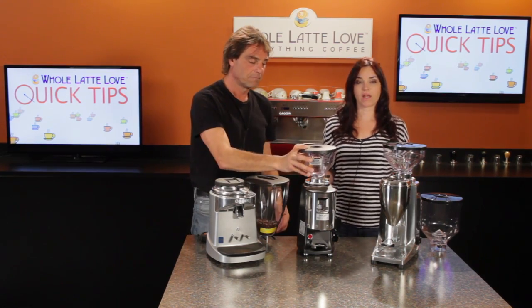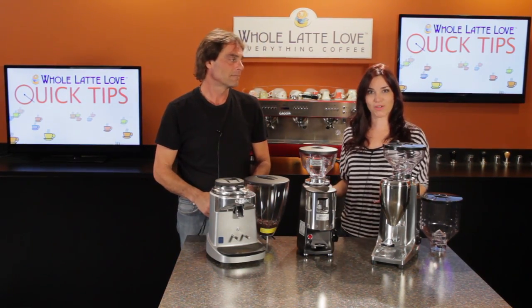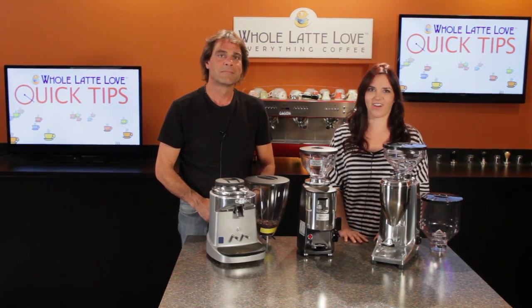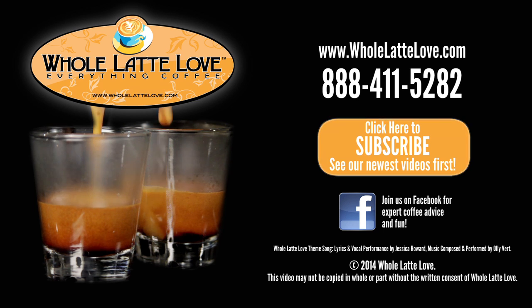So there you go, you've got some options if you want a commercial grinder to fit in your home under those cabinets. We've got Chiato, Mazzer, and Kwammer. If you have any questions, just give us a call. The number one source for everything coffee — wholelattelove.com.